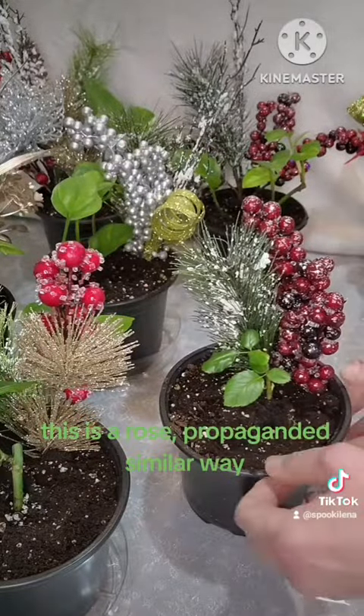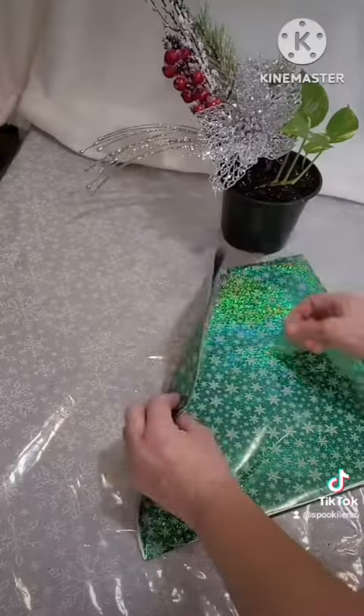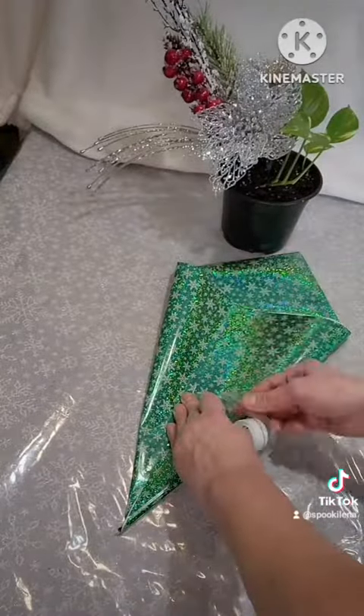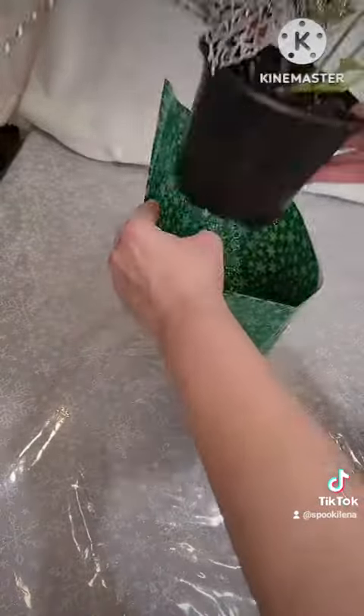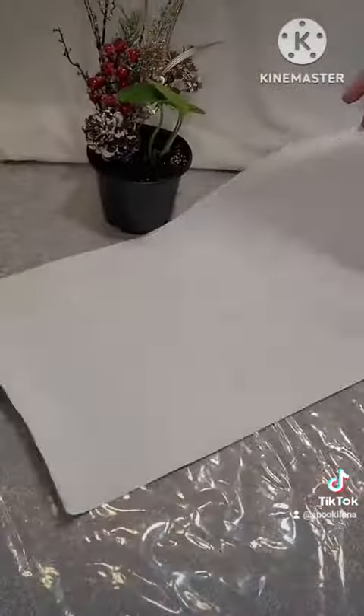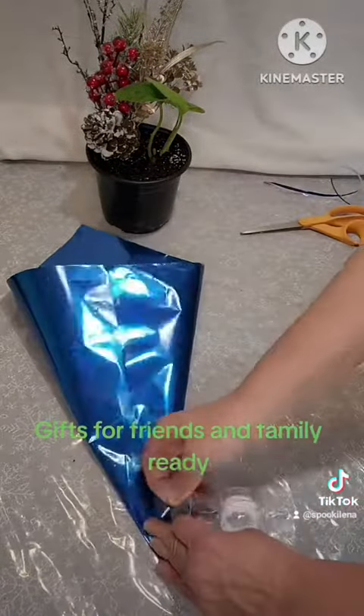This is a rose propagated in a similar way. Gifts for friends and family ready.